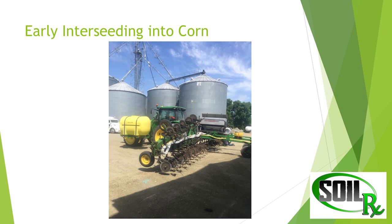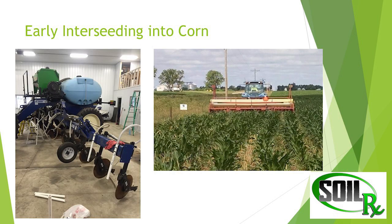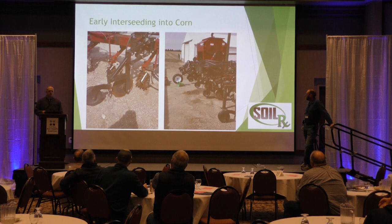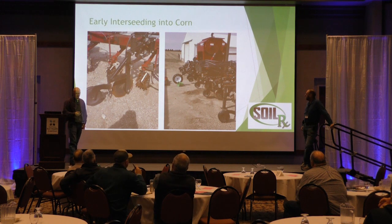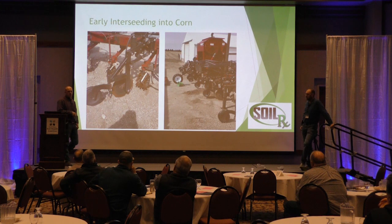Looking at some different interseeding tools we've been working with — this is a 22-inch interseeder built over in Minnesota, and this is what it looks like after the fact. We can get pretty good stands with some of these. Here's another one built with a Lilliston cultivator. Think outside the box — use what you have laying around. If you can find a drill, I don't necessarily think it's got to be a no-till drill. You could take an old press drill and just use it as a seed distributor.